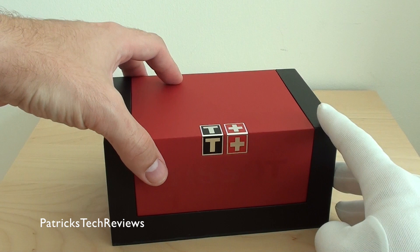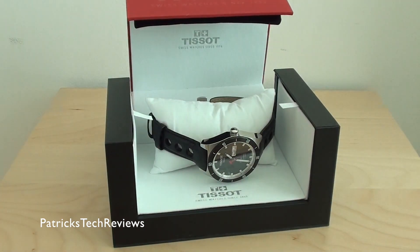Today it's all about the PRS 516 Automatic Jensk watch in black, on a black leather strap.